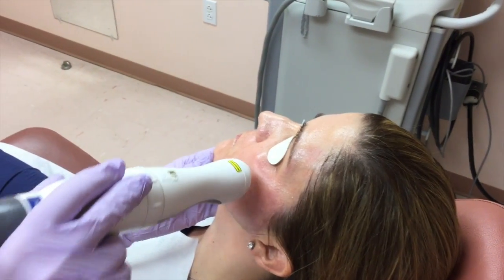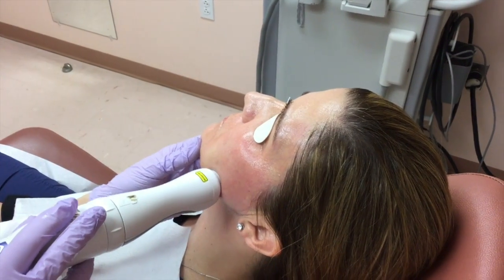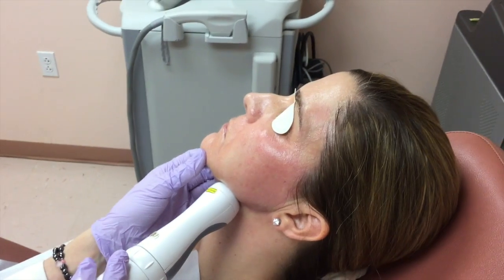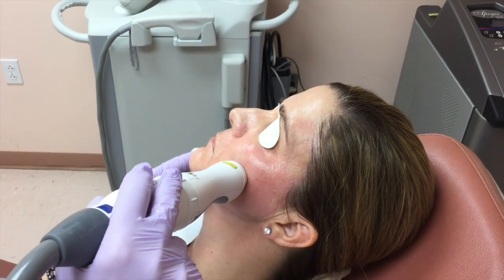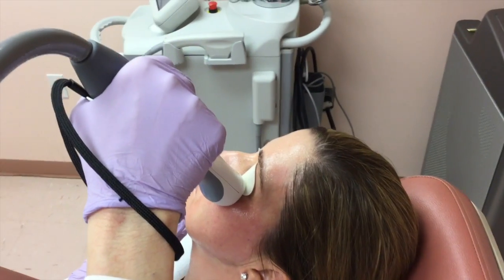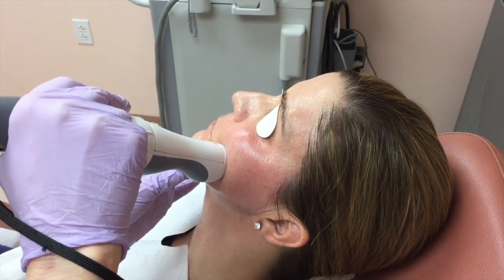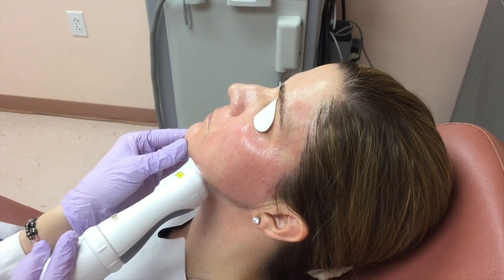The downtime for this laser is quite minimal, especially compared to some of the lasers we've used in the past. She will leave here looking pink for the next few days. She may have a couple of little red circles because of the shape of the tip for a couple of days — they can be easily covered with makeup. She may notice a little bit of swelling, usually right under the eyes, lasting about a day or two. Maybe a little bit of peeling if someone's very dry, and for that reason we have the patient use a lot of moisturizer over the next several days.